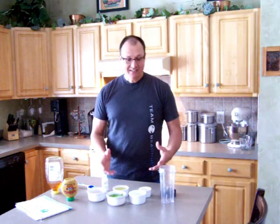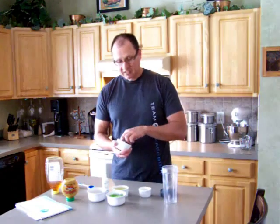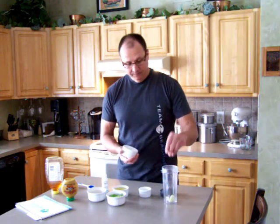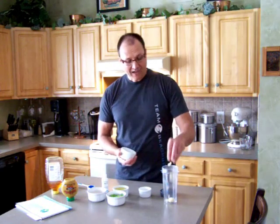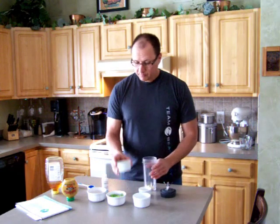The wonderful thing about this recipe is it is simple. Even though it has a lot of ingredients, you basically pour everything into a mixing cup and blend it. So that's what we're going to do now. Garlic is a fantastic herb — I'm going to put four or five cloves in there. It keeps the vampires away!